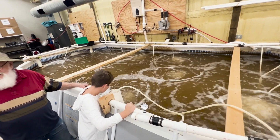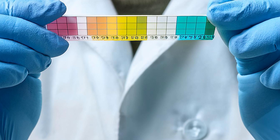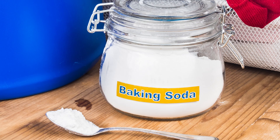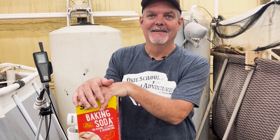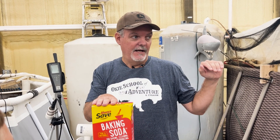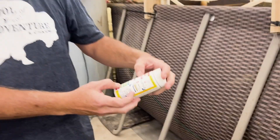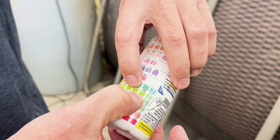pH is a measure of how acidic or basic something is, and alkalinity is a measure of a solution's ability to hold a stable pH. These are managed by regular testing and the addition of sodium bicarbonate — better known as baking soda. One of the inputs for the system is sodium bicarbonate to maintain alkalinity, which prevents drastic pH swings. We want the alkalinity to be very high — around 180 on the test strips. If we see it starting to dip, we add the baking soda.